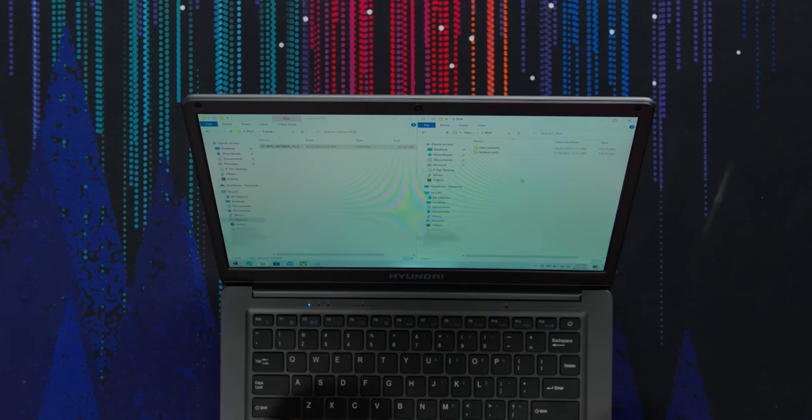Here we have the 2-megapixel camera on the Hyundai HiBook and it does not look the best. It's struggling — kind of no matter the lighting, no matter what's happening, it's having difficulties. Maybe if you want to do some sort of Gen Z, make-it-look-like-old-time stuff, this would be a good camera for you. A 62-megabyte file made when we recorded the webcam transferred really fast — about 30 megabytes per second over Wi-Fi, which seems not too bad.